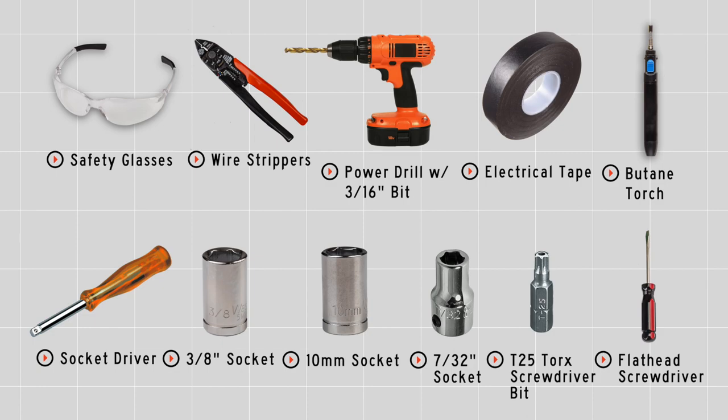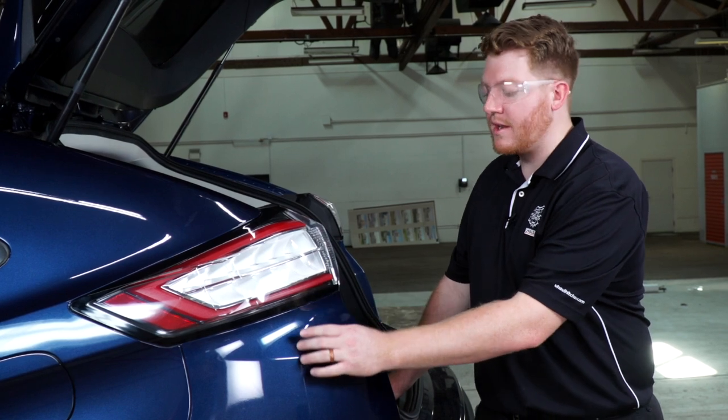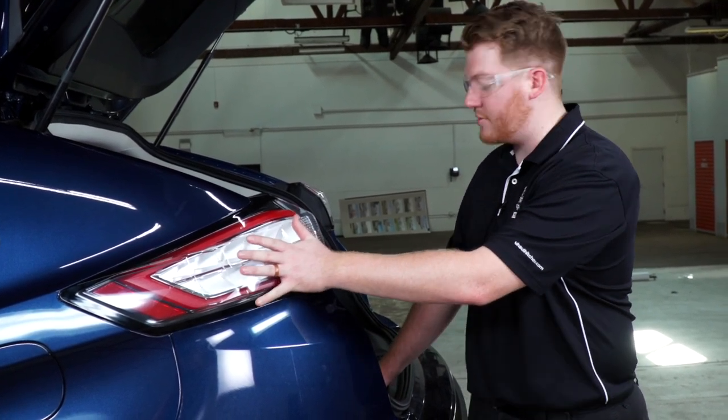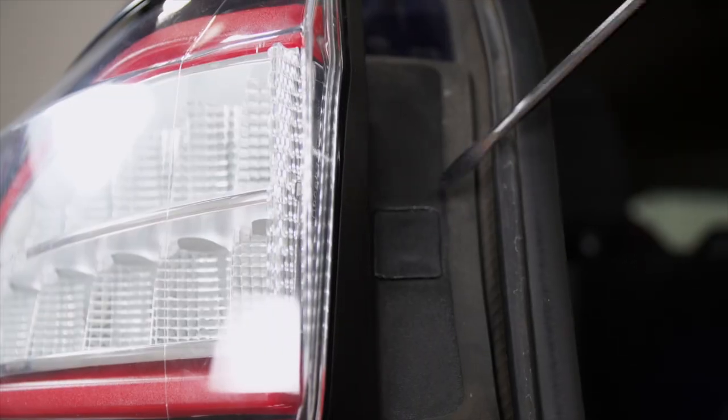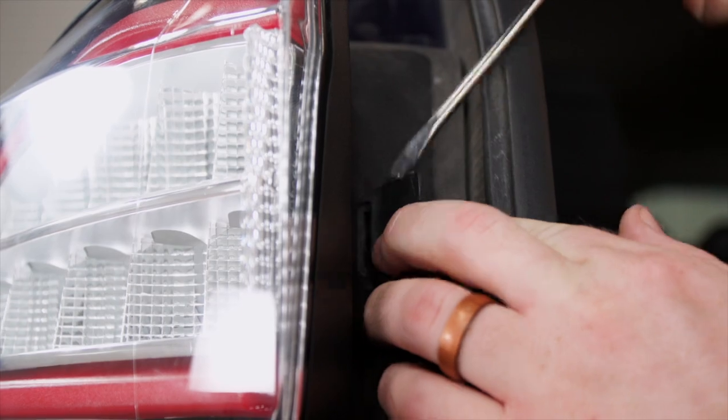You'll need the tools seen here to complete your installation. We're gonna need to access our tail light harnesses, located right underneath the fascia under the tail light. We'll start by removing the driver's side tail light. On the tail light there's a small square panel that we'll remove using a flathead screwdriver.